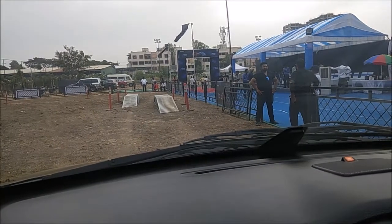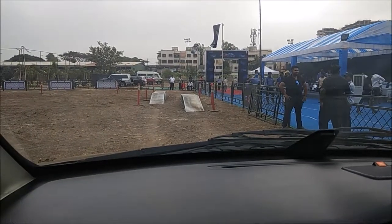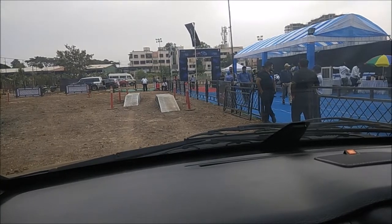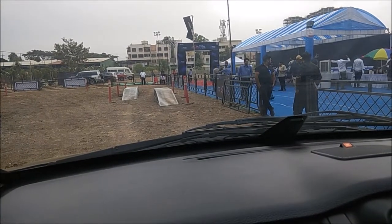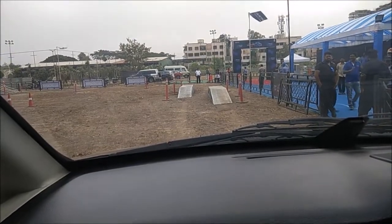So today we are driving the Tata Hexa. It is a 2.2 litre Varicor 400 with a 6 plus 1 manual transmission. It has 4 super drive modes: auto, comfort, dynamic, and rough. Auto and rough are basically 4-wheel drive modes, and comfort and dynamic are 2-wheel drive modes.